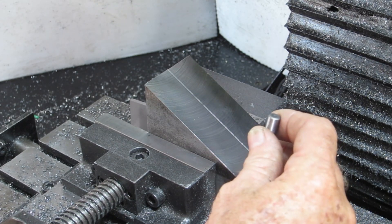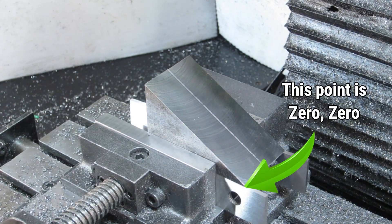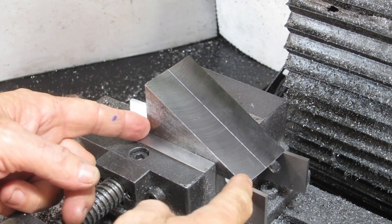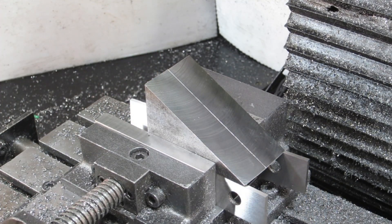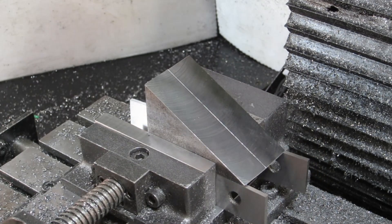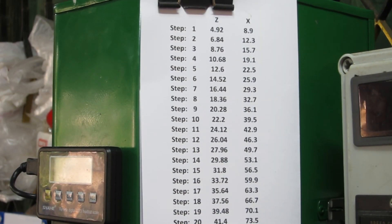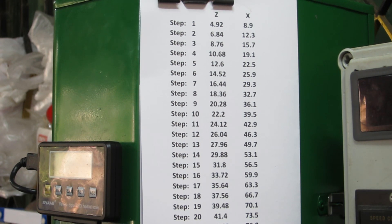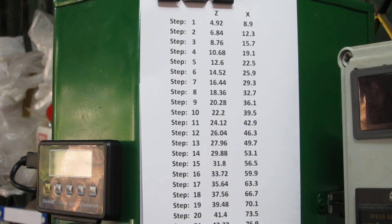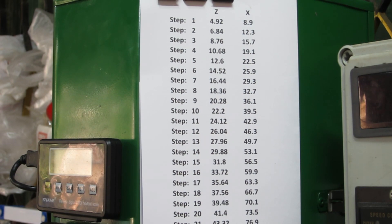I've sat down and worked all the steps out on a spreadsheet — I calculated 25 steps but there are a couple missing at the bottom and top, so it ends up at only 22 steps. I've worked out all the Z and X movement values for each step. I'll be starting at the bottom, step one through to step 22. It is no-noise Sunday, but I'll set it up and have a little play to see how it goes, and if it's too noisy I'll leave it till tomorrow.